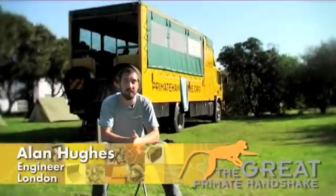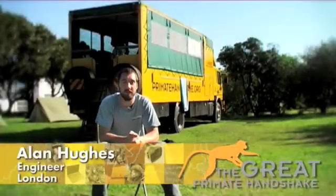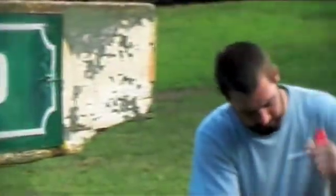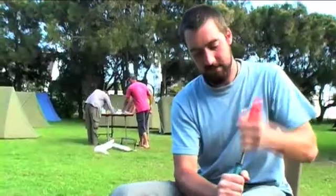My name is Alan Hughes, I'm a civil engineer from the UK. I joined the Primate Handshake as an engineer, volunteering here to primarily construct a biodigester and do the day-to-day engineering needs.